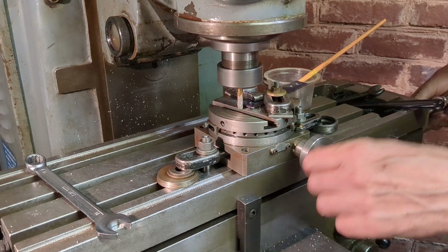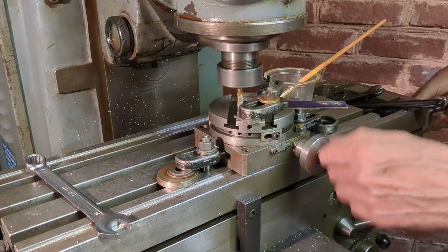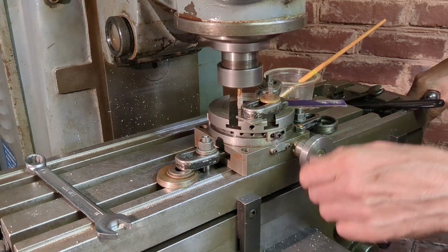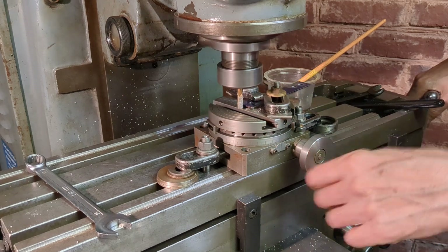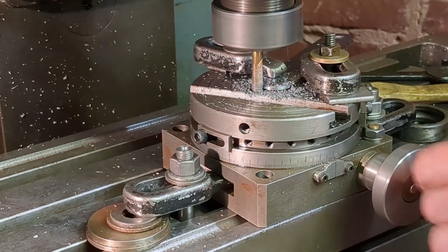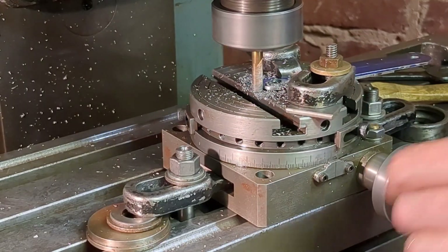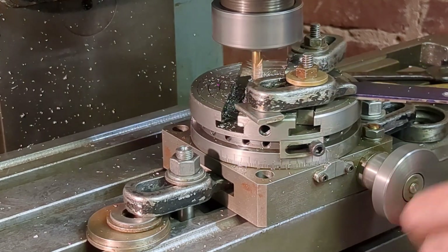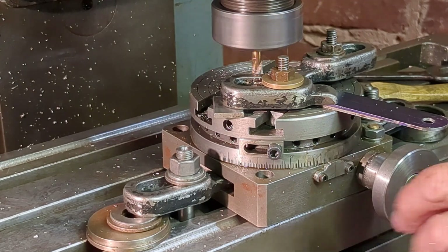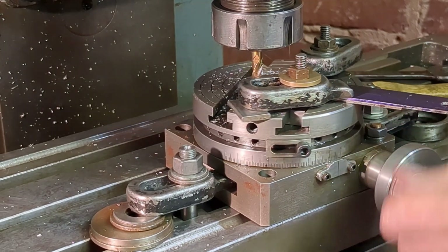This is only the second time I've used my mini rotary table for radiusing, this time in steel. And I was encouraged to see that even in a climb milling setup where I have the cutter and the work moving in the same direction, I had no problems whatsoever. There was no tendency for the table to grab. Everything was very smooth.